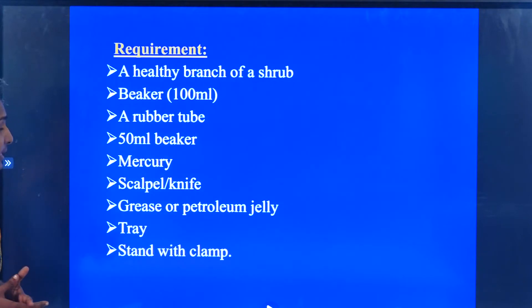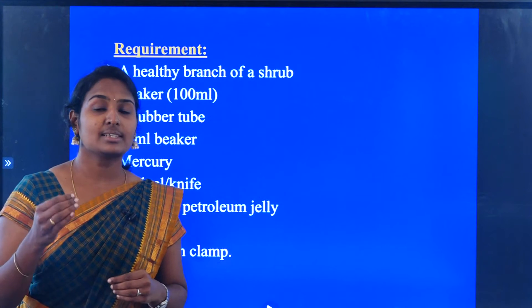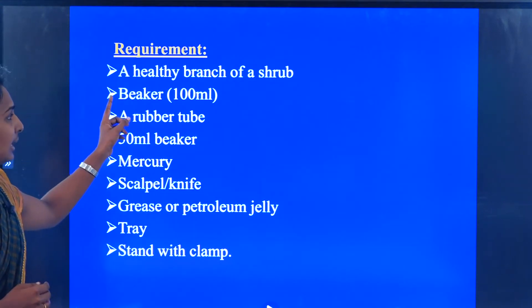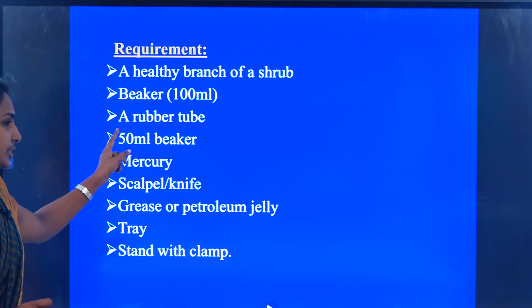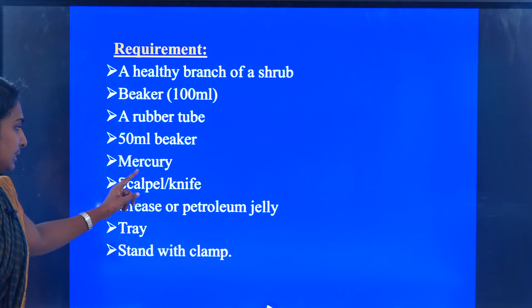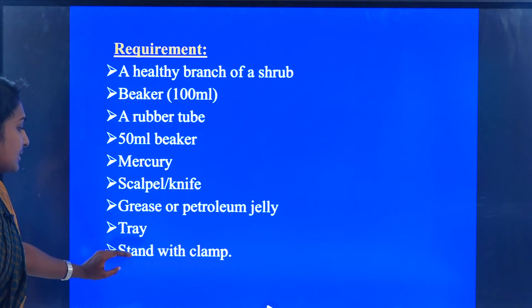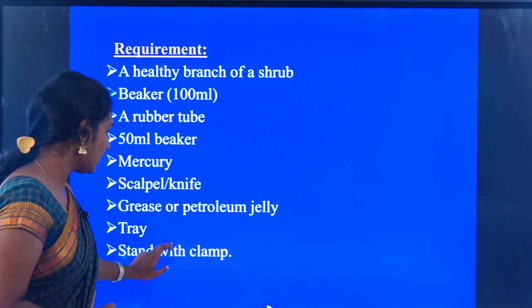Moving on to the experiment. For the conduction of this transpiration pull experiment, the requirements we need are: a healthy branch of shrub, a beaker, a rubber tube, a 50 ml beaker, mercury, a knife, petroleum jelly, a tray, and a stand with a clamp.